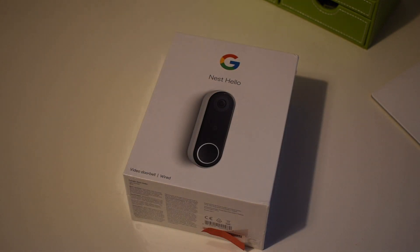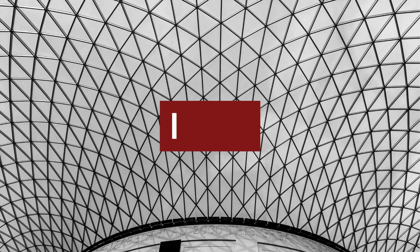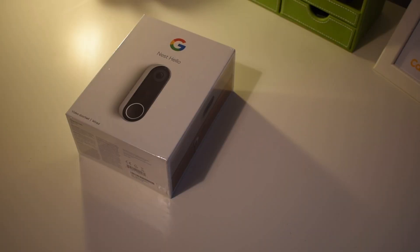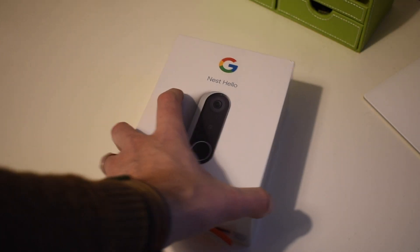We have been waiting a long time for this one. It's finally time to have a look at the Google Nest Hello Video Doorbell. Hi and welcome to Team Burgundy. My name's Carl and this is our look at the Nest Hello Video Doorbell.